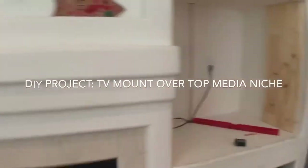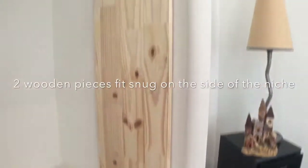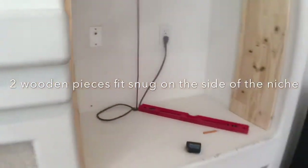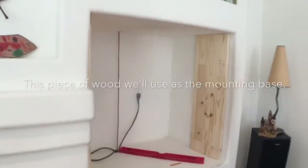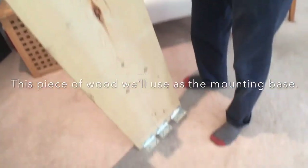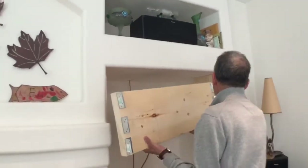Let's see, this is before. This is the bracket from the TV niche and this is the mounting platform, the piece of wood. It goes right inside there.